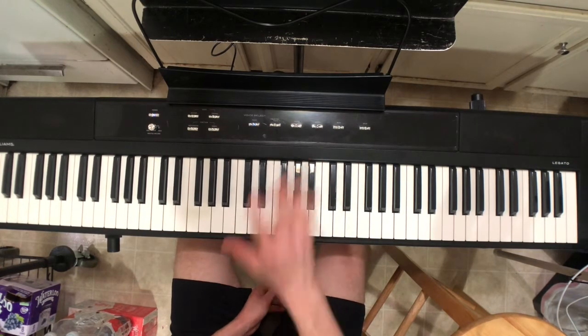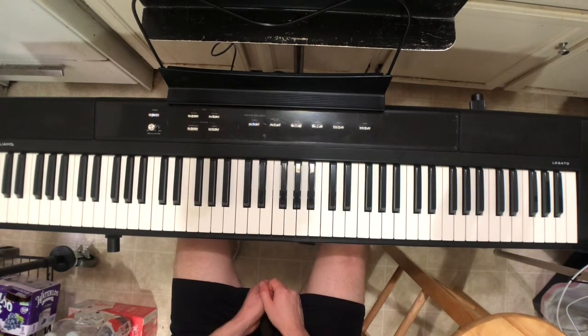But in flats there's only five flats, which means less times I have to say the word sharp, so that's what we're going with today.